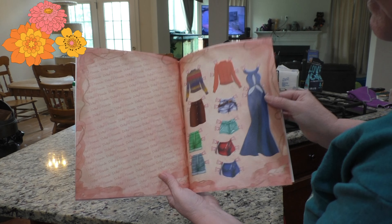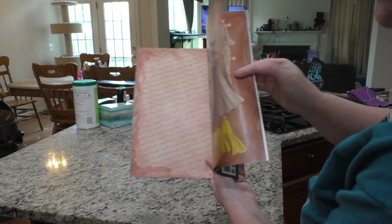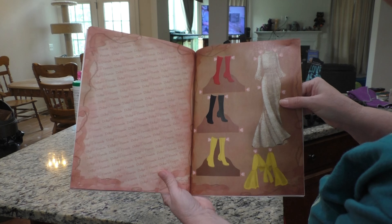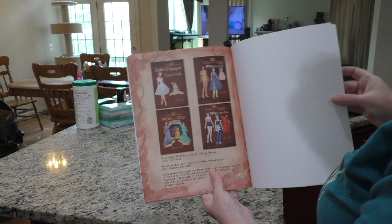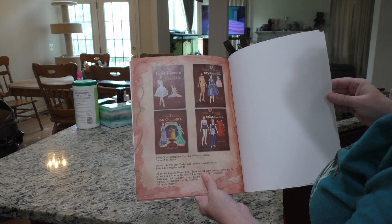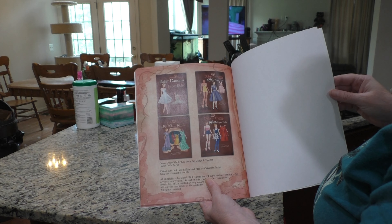Some of these shorts — they weren't anything like the short shorts they have now. Boots! And then there are other ones you can collect: Ballet Dancer Paper Dolls, 1950s Paper Dolls, 1900s and 1910s, and 1960s Paper Dolls.